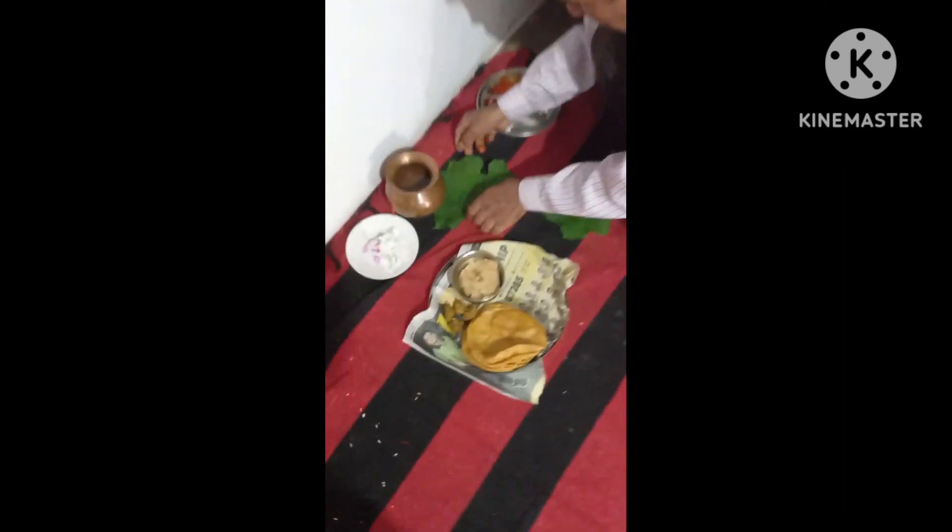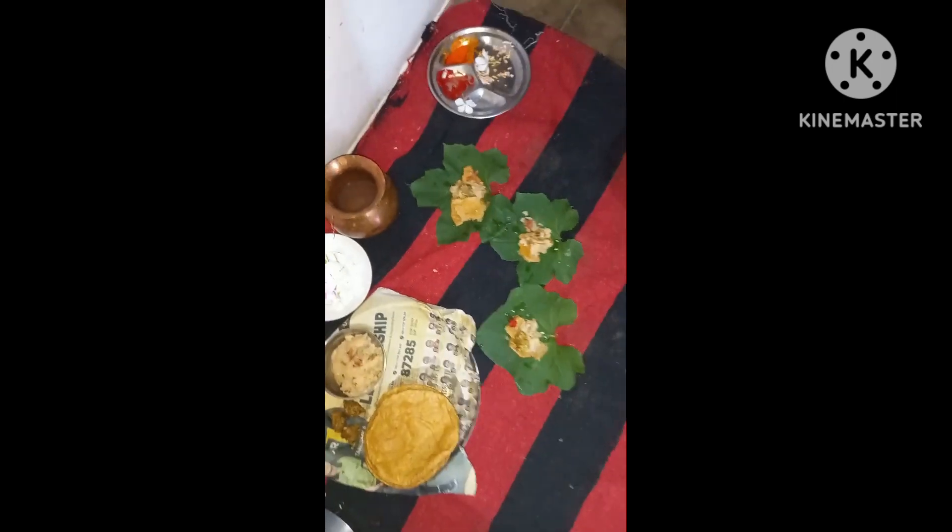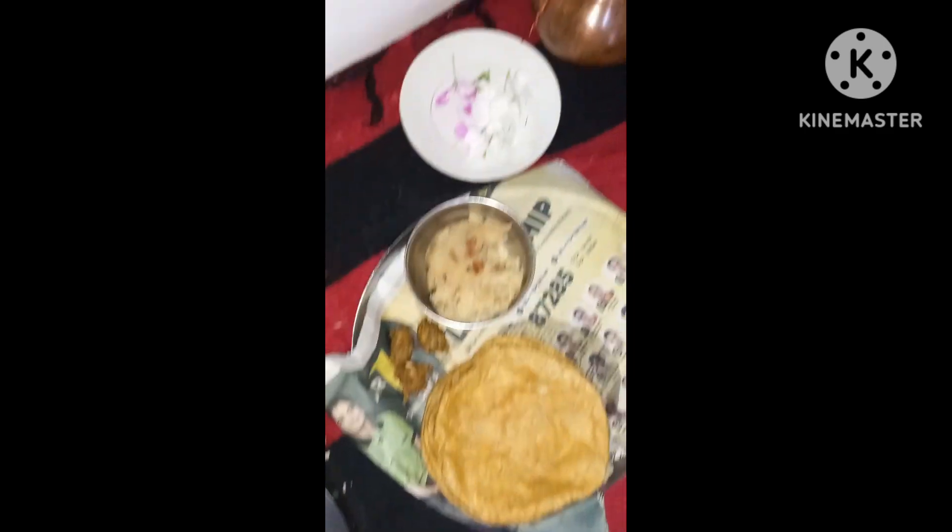Guys, the gods will give a blessing. Now it will be kept on the head. It will be released for the goat. Guys, you can see here it is also removed from the sheep and kept in the temple.